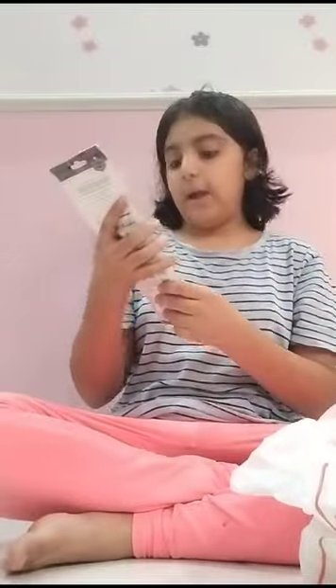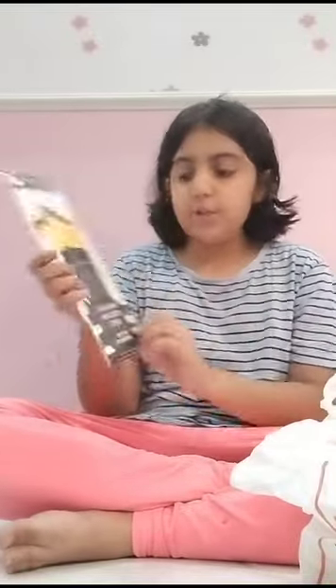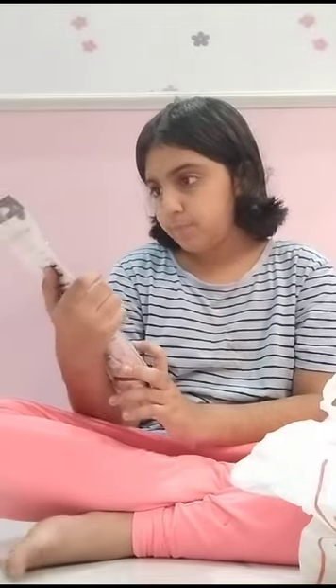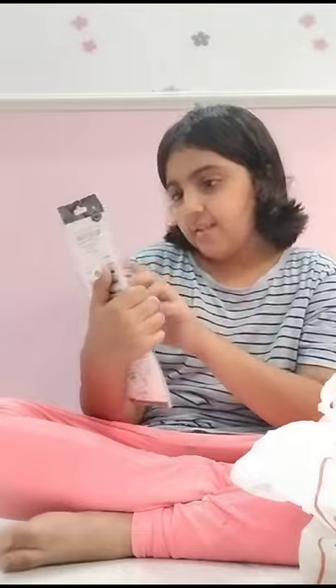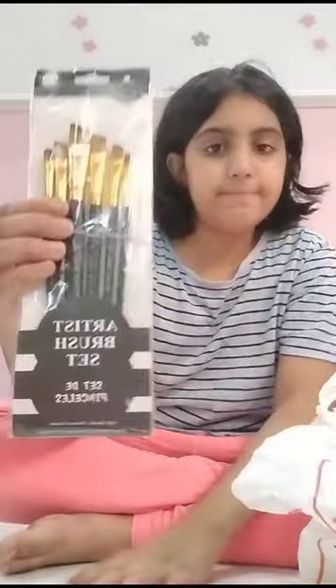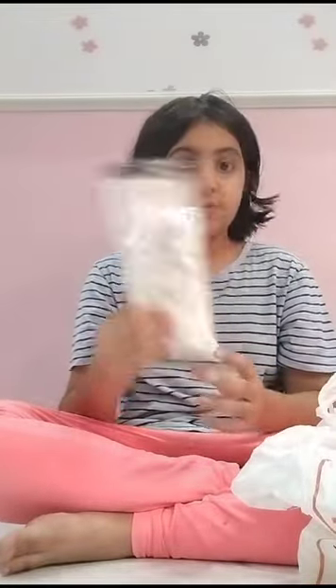First of all, I got this artistic brush set. It has slanting brushes — there are six brushes inside it. I'm going to tell you guys the real review of these after I use them.